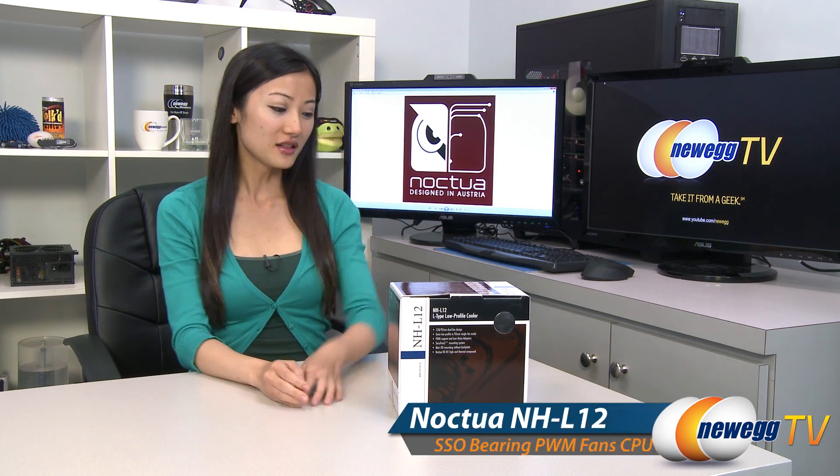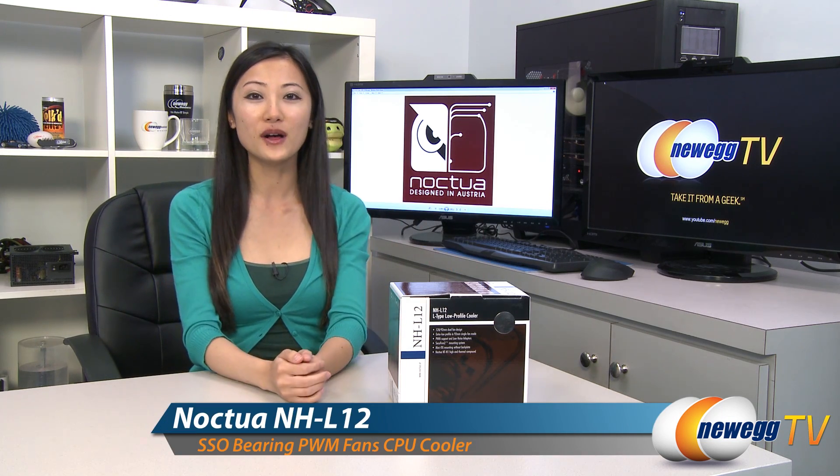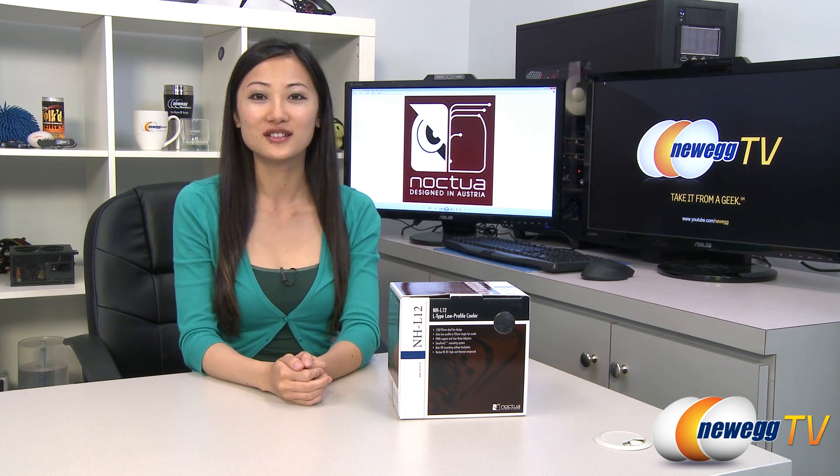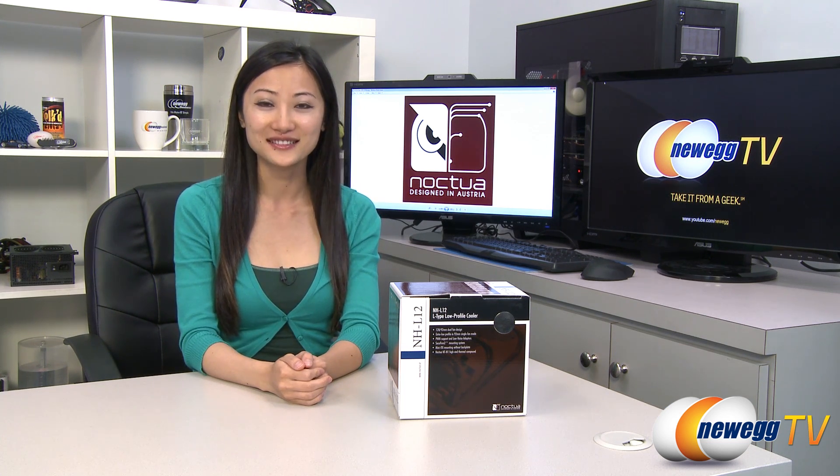That wraps up our overview on this Noctua NH-L12 CPU cooler. I'm Joanne. If you enjoyed this video, be sure to subscribe to our Newegg YouTube channel. Thanks for watching Newegg TV and we'll see you next time.